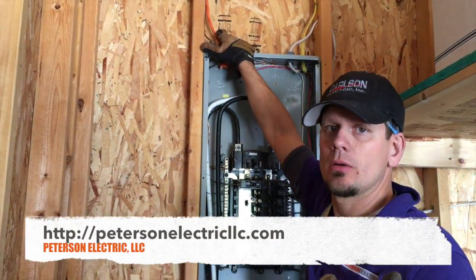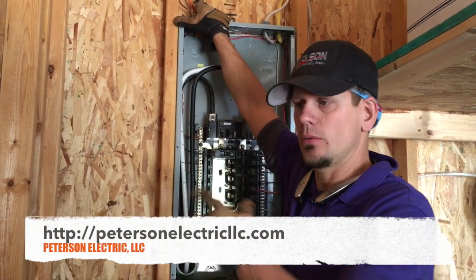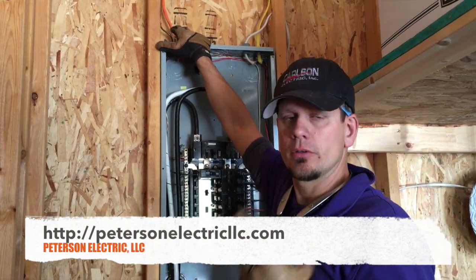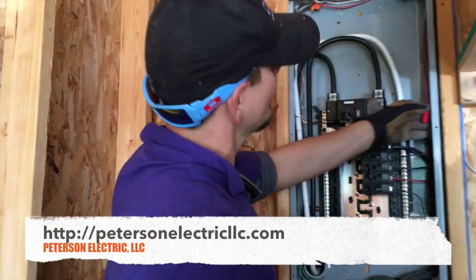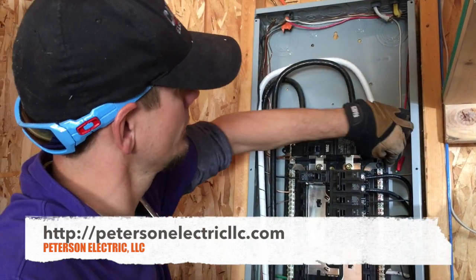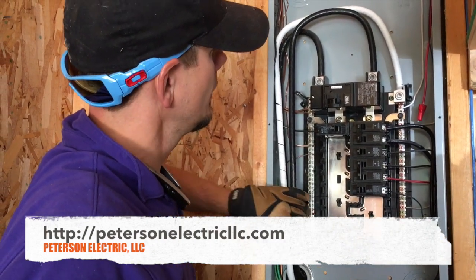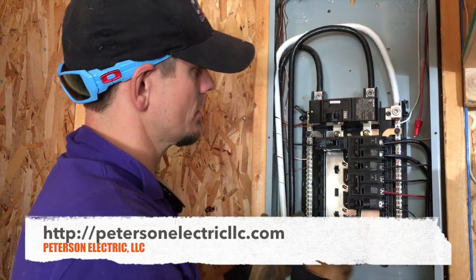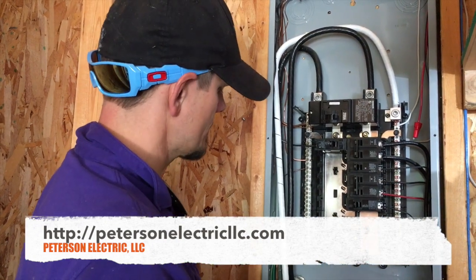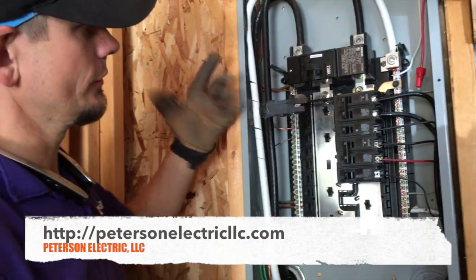So let me show you — this is just a 10-3 wire. You can do it in a 10-2; the ground doesn't count, but I don't ever carry 10-2 because we use it for well pumps and RVs. I do everything — cooktops, wall ovens, dryers — all in 10-3. What I did is I capped the red, put the white on the neutral, and the bare ground on the ground bus bar. These two buses in this panel are not tied together because there's a first point of disconnect at the end of the driveway, so you're supposed to keep your neutral and ground separated.